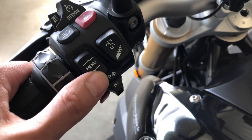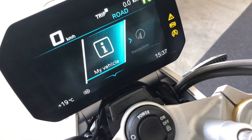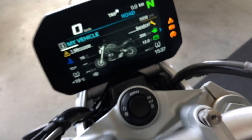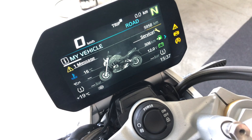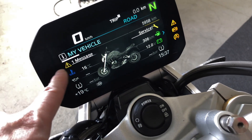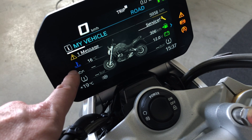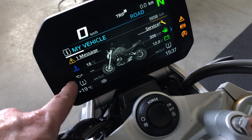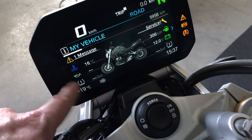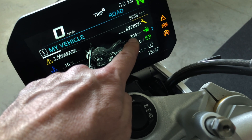You can press the menu button down to enter the menu. You have the 'My Vehicle' menu — press down again and you have a display about the condition of the bike. We have one warning related to the service. We have the engine temperature; oil level will display once the engine is hot and has been at idle long enough. When you ride, you have the front and rear tire pressure, battery voltage, and the range.